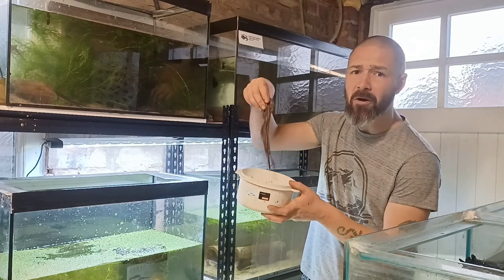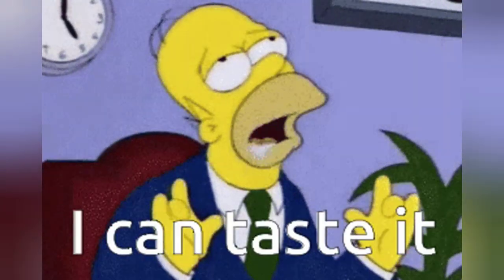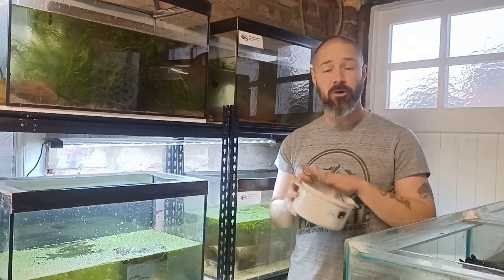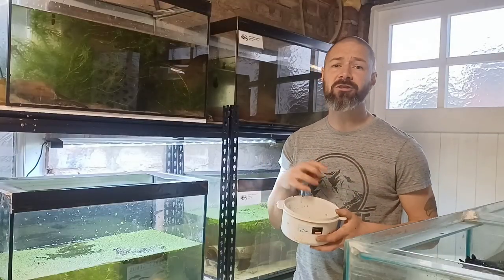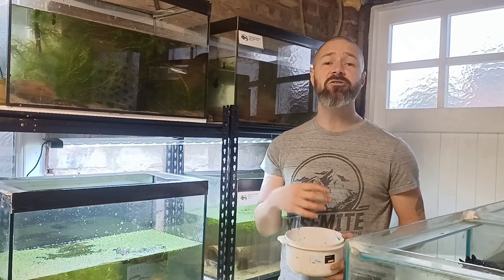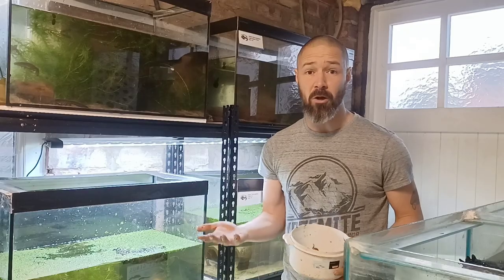These things — earthworms — taste much, much better. When I say earthworms, I'm talking about worms that live in the earth, not composting worms. The one that you may well have heard of, Lumbricus terrestris, the common earthworm, is a great species. But there are also several others that you may encounter if you go out and collect your own earthworms.